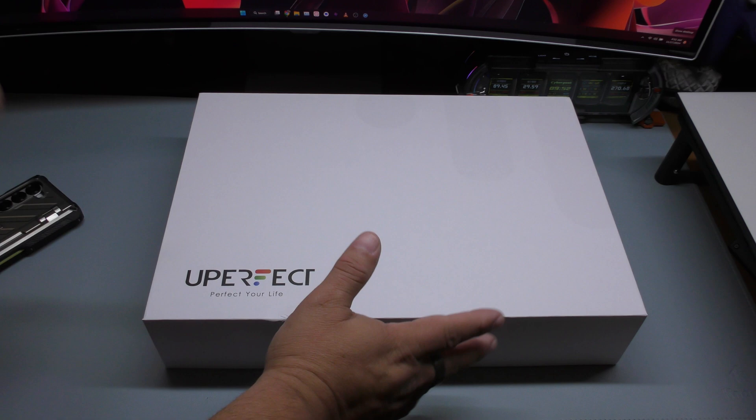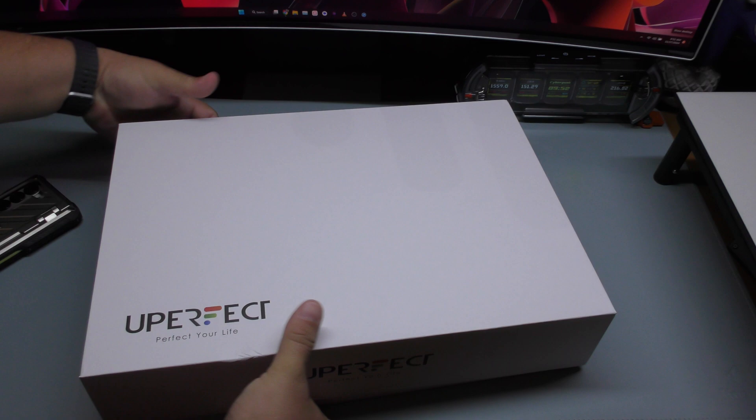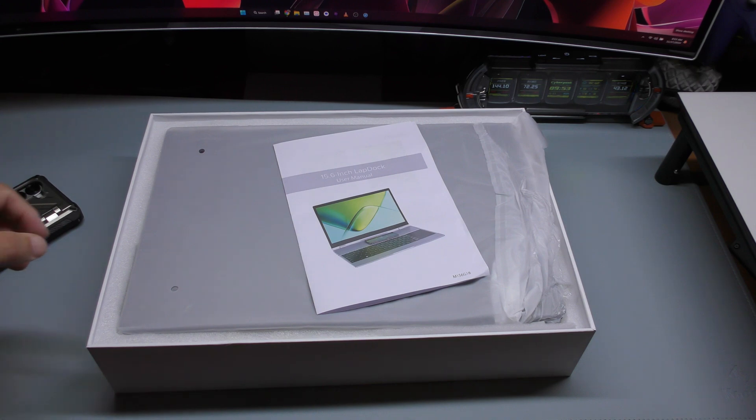But first of all, I'm going to show you guys what's in the box. This is how you get it when you get it through the mail. I already used it, and just like always, I like to put it back in the box. That way you have an idea what to expect when you get it through the mail.